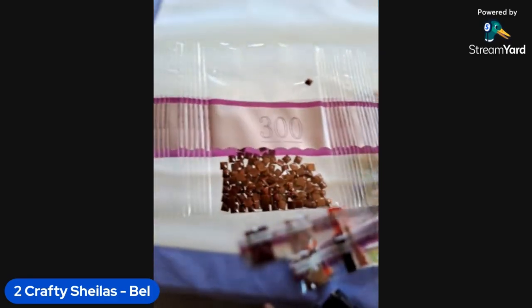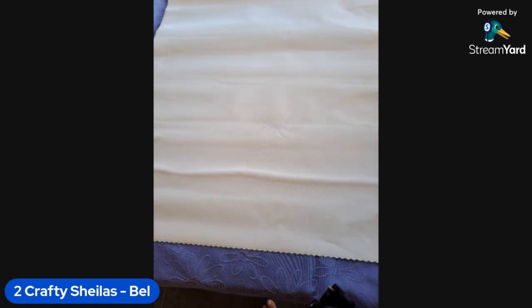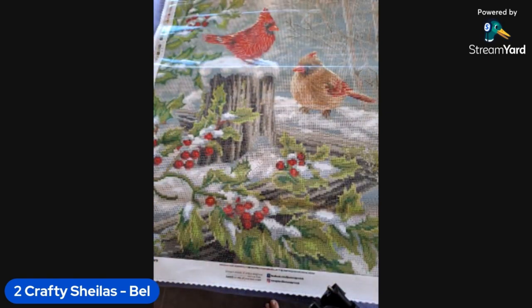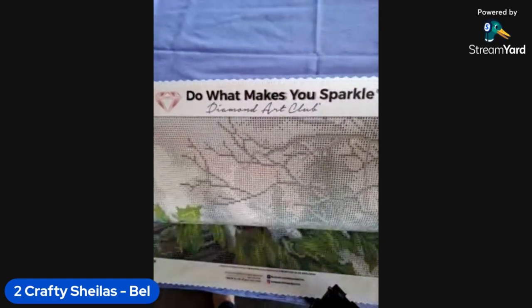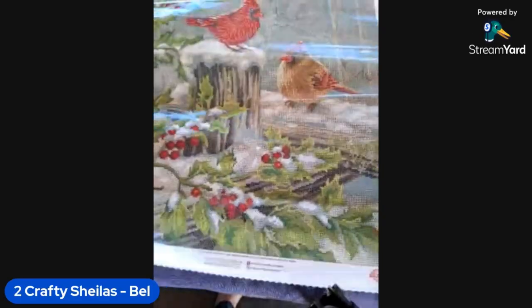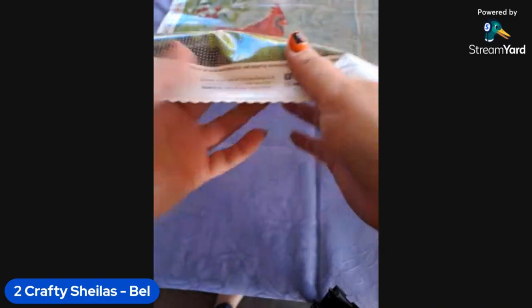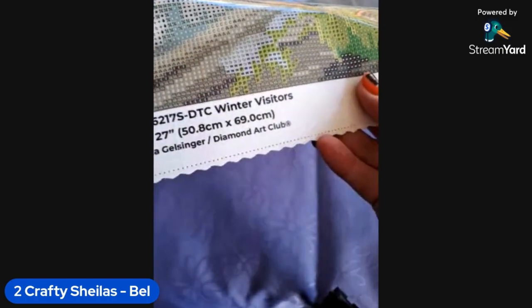That bright orange you love — and his best friend to finish it up! Let's have a look at this beautiful canvas. Diamond Art Club — do what makes you sparkle. We have one legend on the top left, one on the bottom right, social details on the bottom, lifetime warranty information for the original purchaser, and the thumbnail with copyright information — this is between Diamond Art Club and Donna Gelsinger.